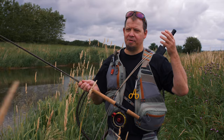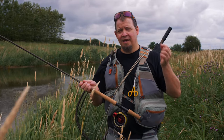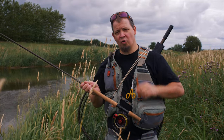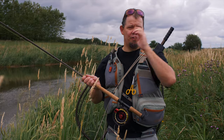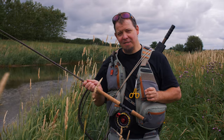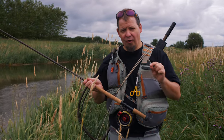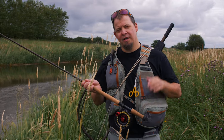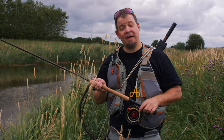Here in Denmark we have requirements on hook size — we only fish barbless and things like that. Knowing and adhering to the local rules regarding salmon fishing is an absolute must. So the first tip in this video is: learn the local rules, be very thorough, and know exactly what you're doing. Take care of the rules — that is tip number one.